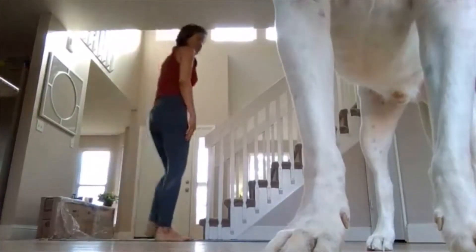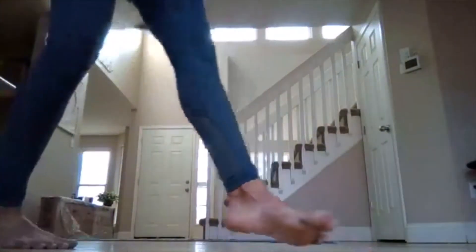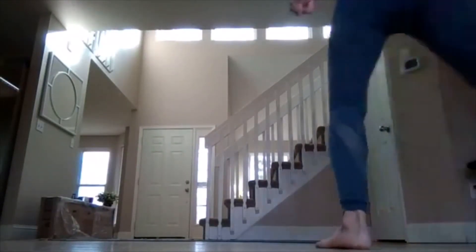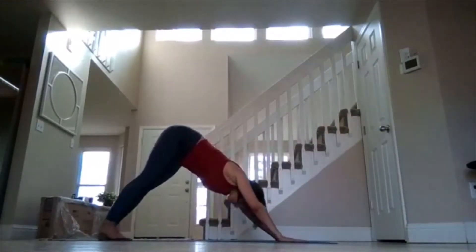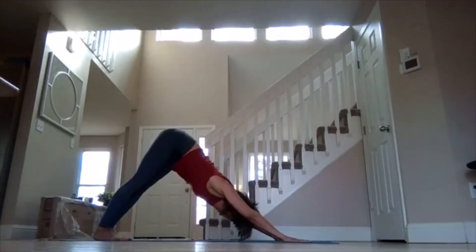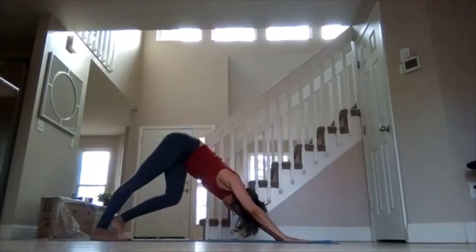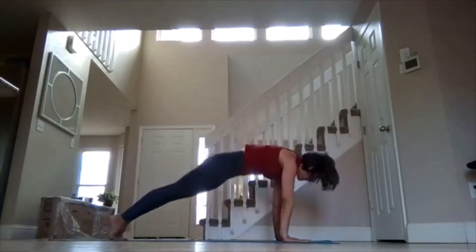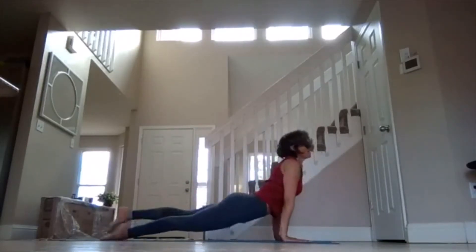Let's go to our mat. All right, let's come to our mat and we're just going to do a quick warm-up, starting off in down dog. Come to down dog and go ahead and pedal out your dog if it's your first one for the day. We're going to start with our chaturanga vinyasa challenge, so roll forward as you inhale and bring your heels forward.